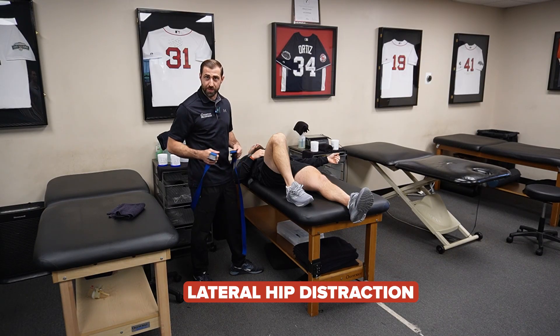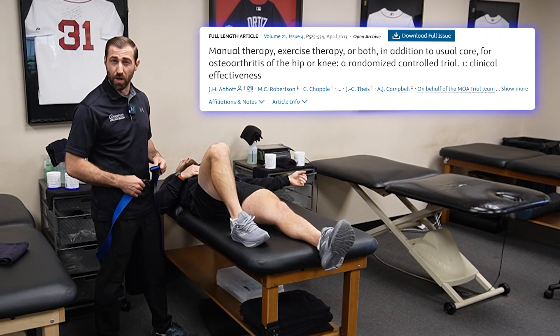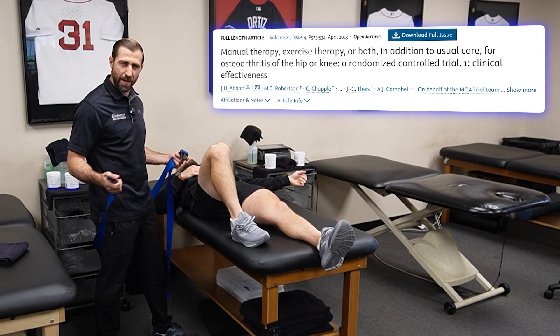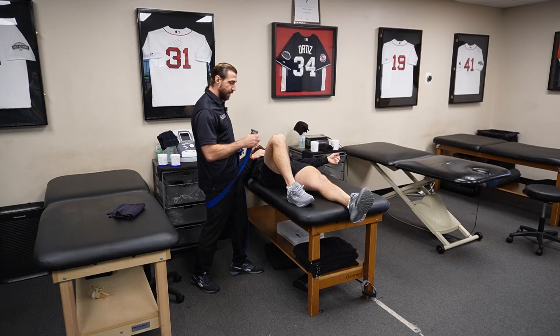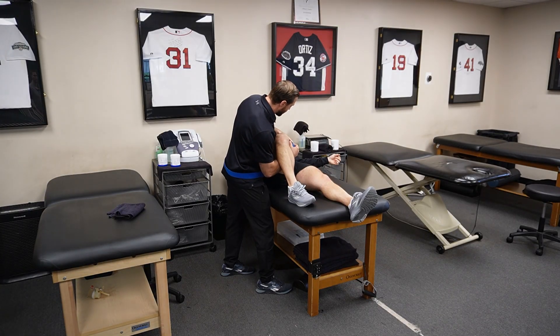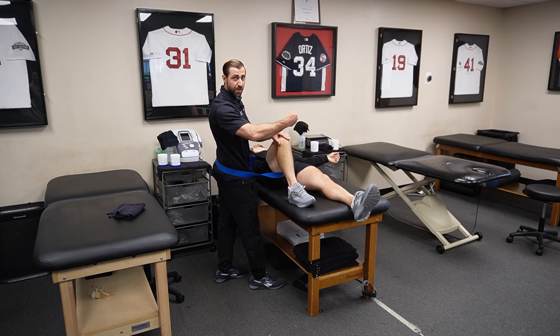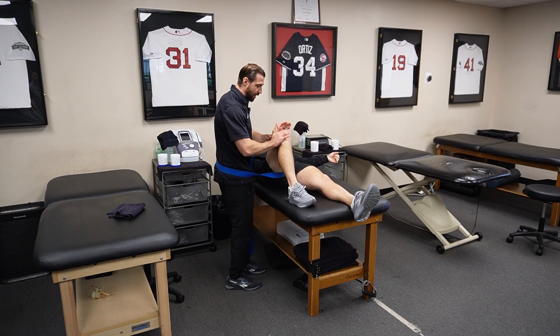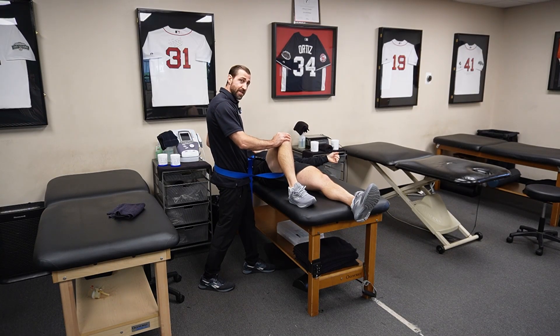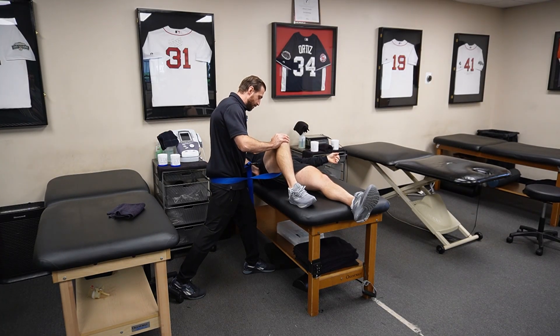Lateral hip distraction. This is basically a global mobilization, so in theory it should help to improve range of motion in all directions. I have a belt to mobilize the hip — this is popularized by Mulligan. Have your patient laying on their back with this leg bent to 90. The belt goes behind my hips and around the patient's thigh; ask the patient to bring it as close to the hip joint as possible. If uncomfortable, you can place some towels between the belt and the patient's thigh. From here, I stabilize at the knee and at the patient's pelvis — feeling for the iliac crest and dropping right below it. Then pulling out, getting a nice global distraction. You can do repetitions or a sustained glide where I just sink back.